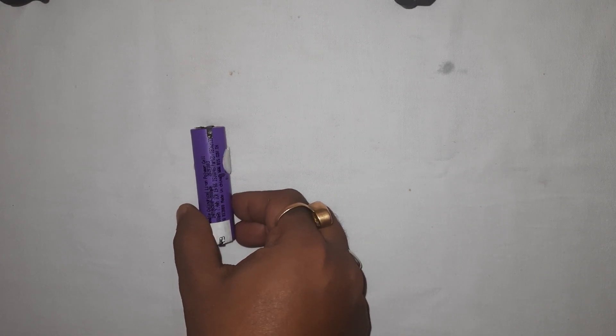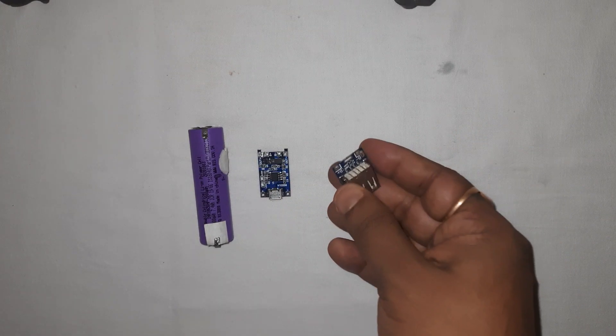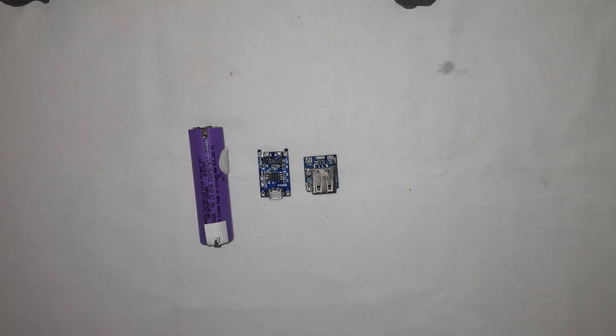Hello and we are back with another video. For today's project we need one lithium battery, one 5 volt charging module, one 5 volt lithium step-up module, and a few pieces of wire.